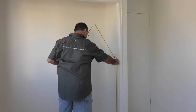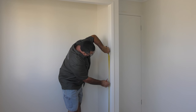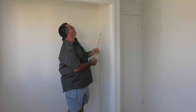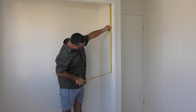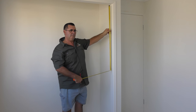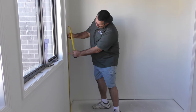To measure the sides, put the end of your tape measure on the floor and measure up one meter. Make a mark with your pencil. Place the end of your tape measure to the top of the door opening and measure down to the mark. Add this measurement to the initial meter to get the total height measurement and record. Repeat for the other side of the door.